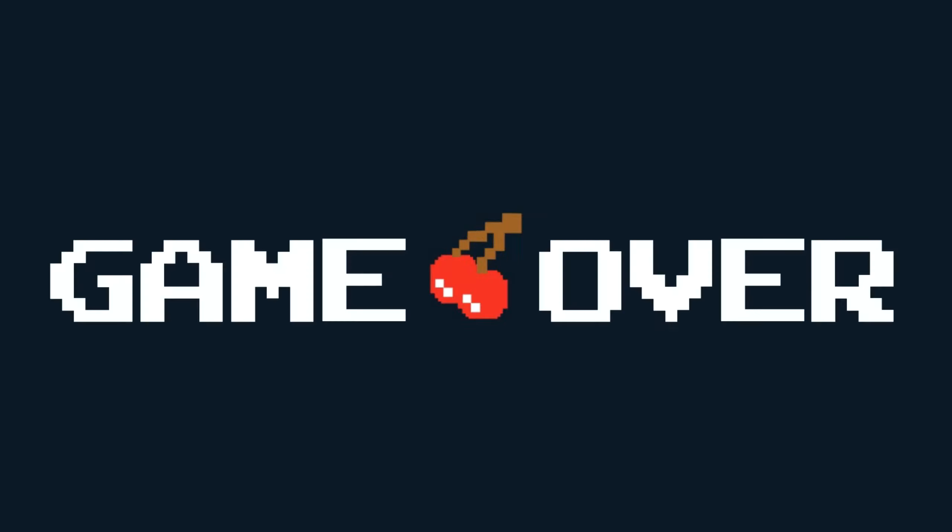We don't have another M.2 slot in this B550M motherboard. So if you guys can see, that's what I'm running right now. Bird's eye view — looks beautiful.